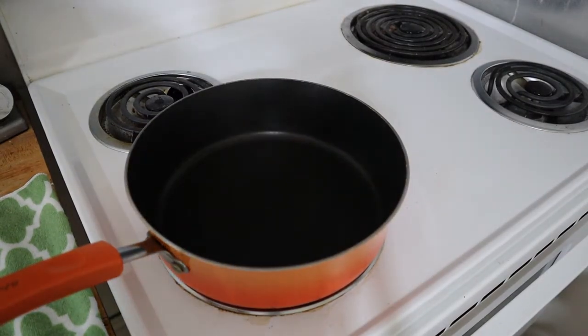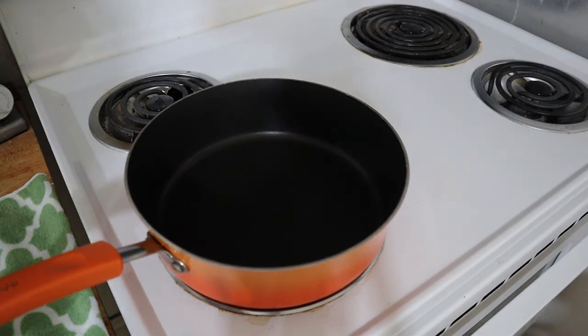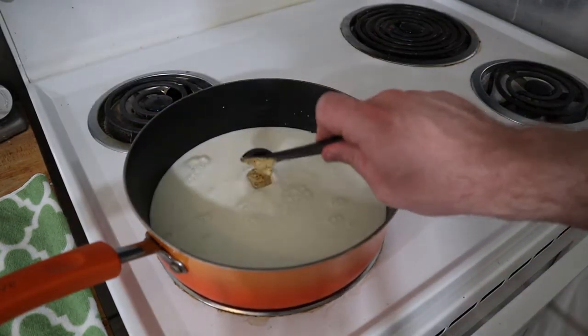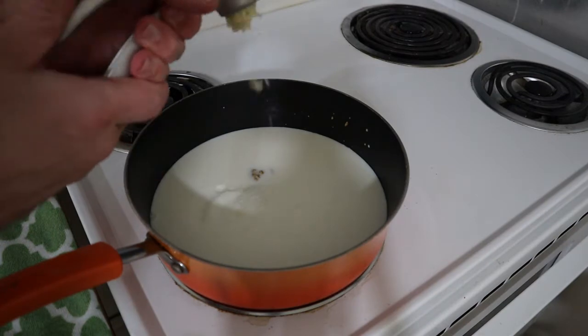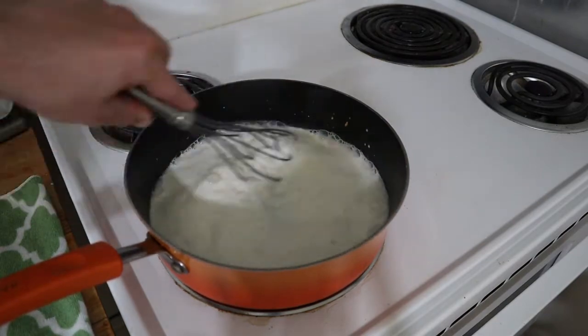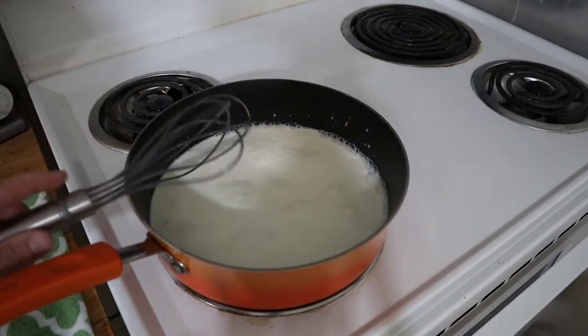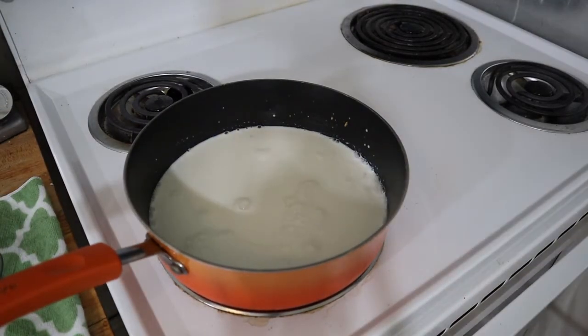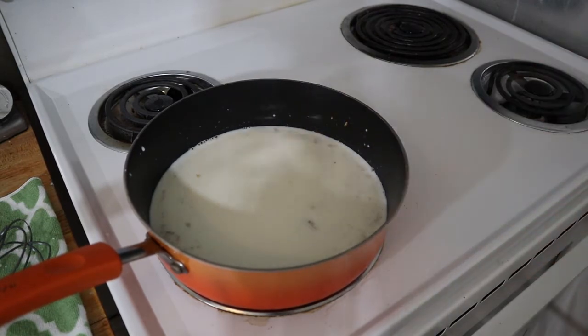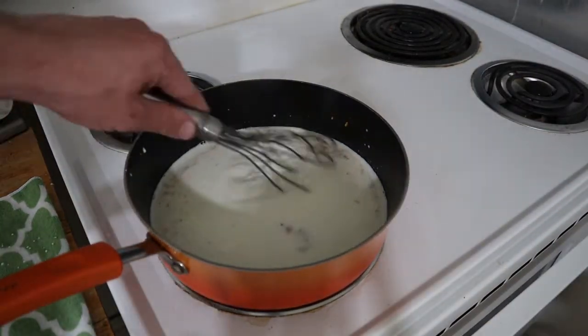The corned beef and cabbage has about another half hour in the oven. We're gonna get started on our garlic Parmesan Dijon sauce for our pizza. We're gonna add about a cup and a half of milk, one teaspoon of Dijon mustard, and one clove of minced garlic, and give this a whisk. We're gonna get this milk nice and steamy, then add our Parmesan cheese — and maybe more Dijon mustard. I'm adding another teaspoon of mustard; I just have a feeling.